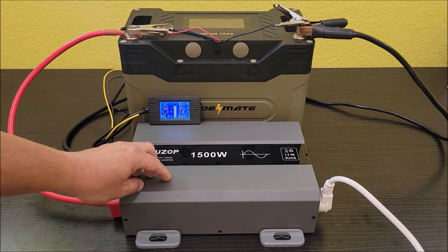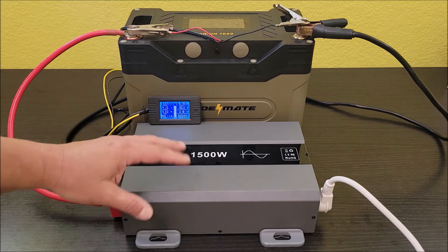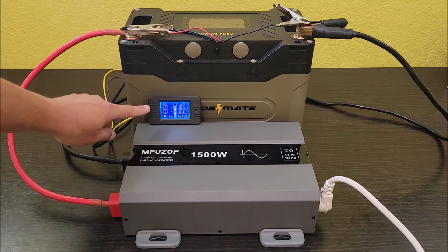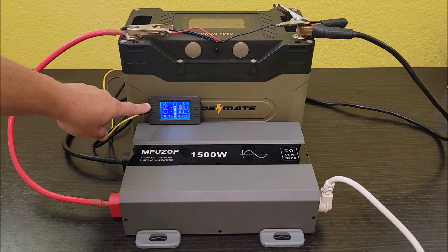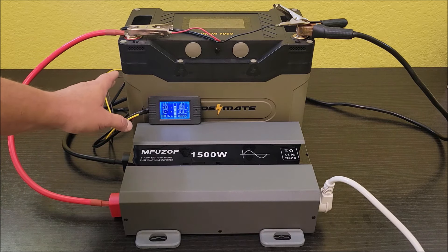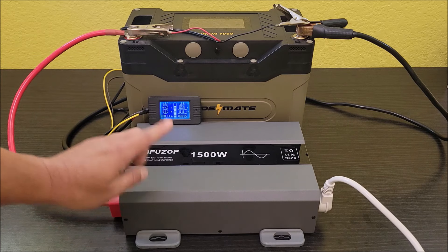The inverter kicks off at around 10.5 or 11 volts — if it detects input voltage lower than that, it will automatically turn off. The BMS inside the battery is also supposed to detect low voltage and turn off to protect the battery. So if the battery monitor turns off during the test, that means the BMS turned it off. If the battery monitor stays on and the inverter turned off, that means it reached low voltage at the inverter level and the BMS still had some capacity left before it would damage the battery. Those are just the settings of the battery and the inverter, and we're going to see what happens.